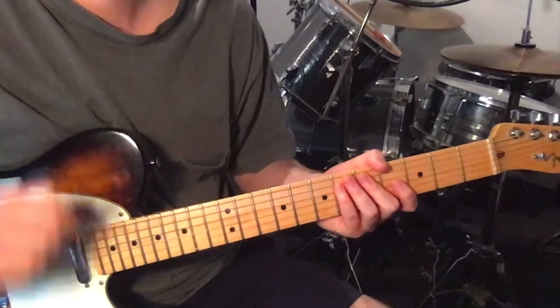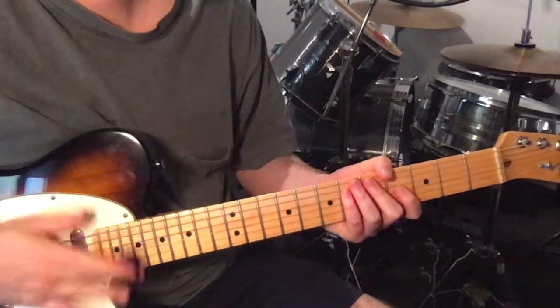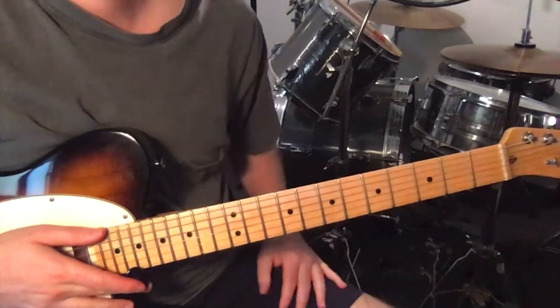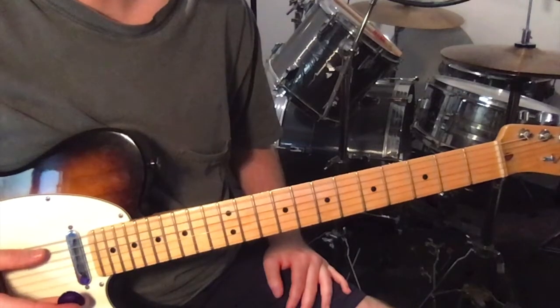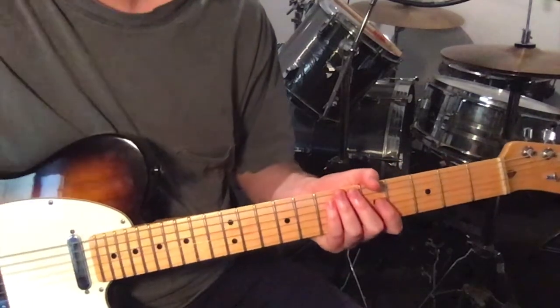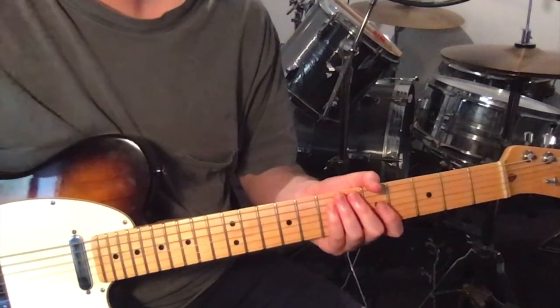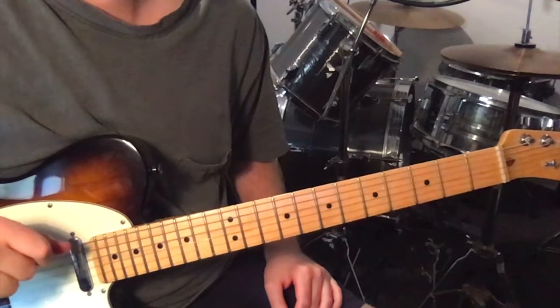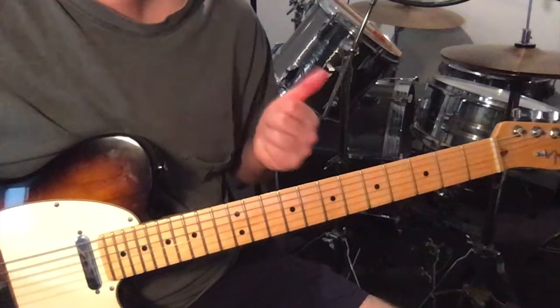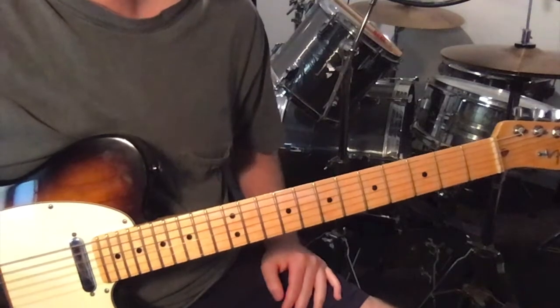This track has just one guitar part and we're using a pick. We're in standard tuning except for our sixth string, which has just dropped a half step to an E flat. Once you've done that, you're ready to go. There are a few parts to this song: the intro, chorus, verse, bridge, and a little solo.